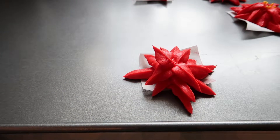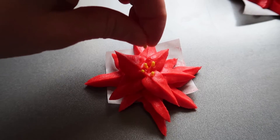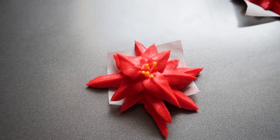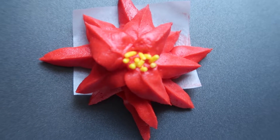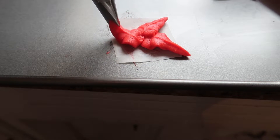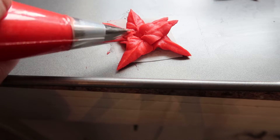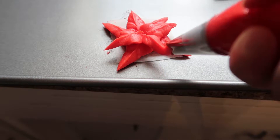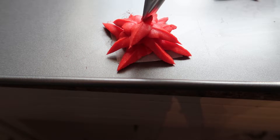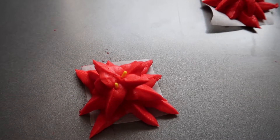You can pipe yellow in the center but I did not have any yellow food coloring so I decided to use yellow sprinkles instead. This actually came out really pretty because it had more of a three dimensional look. When piping these flowers just remember to put more pressure on when you start and then less as you pull away, and then add more yellow sprinkles into the flower.